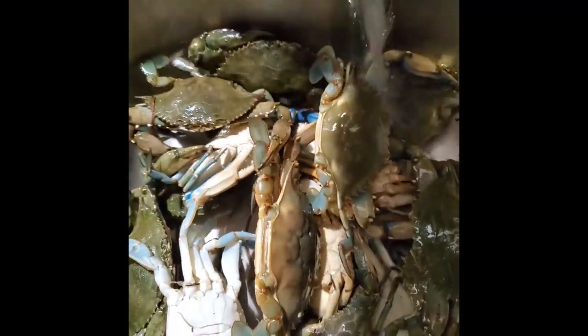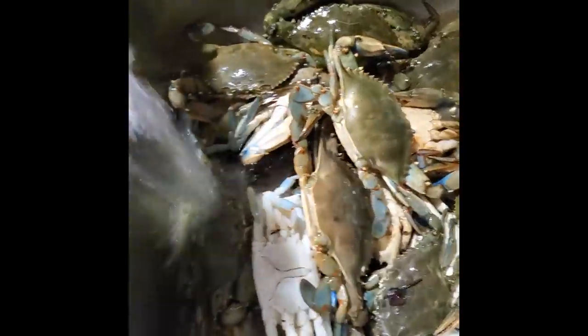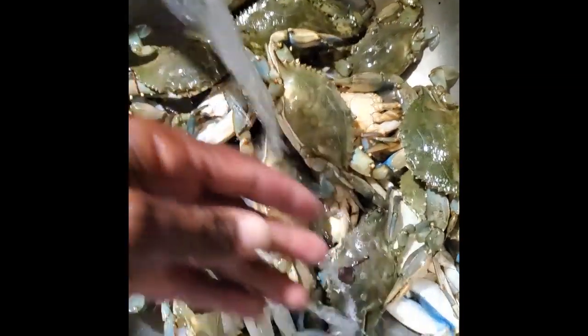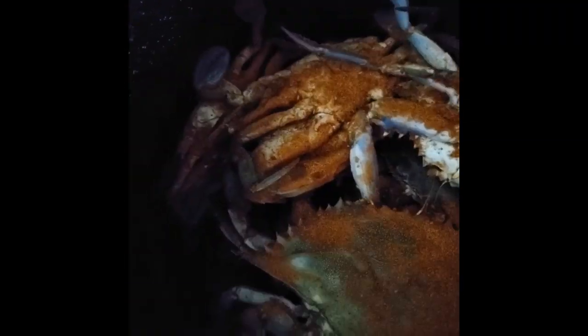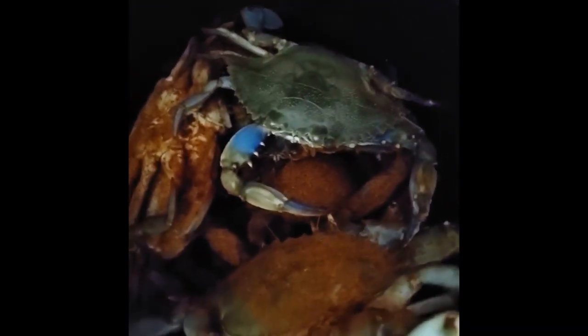My homeboy wants some, so I'm gonna get him some crabs tonight. I'm gonna split them in half — I'll eat half and he'll eat the other half. It was a good day today. Let's rinse them off and put something in the pot. Now they are nice and seasoned and they are just resting, just having a good old time. They haven't started feeling that heat yet — once the heat gets on, they'll just start kicking.